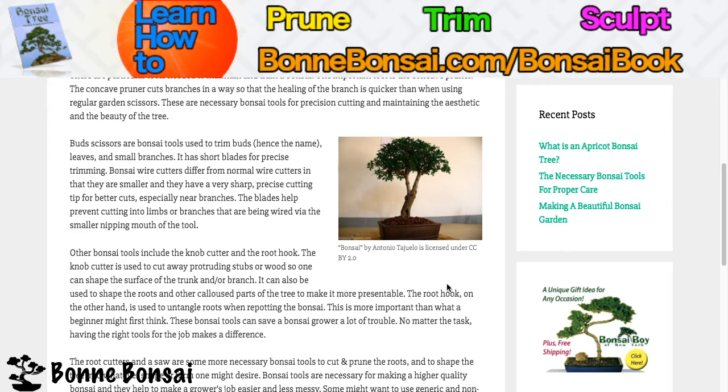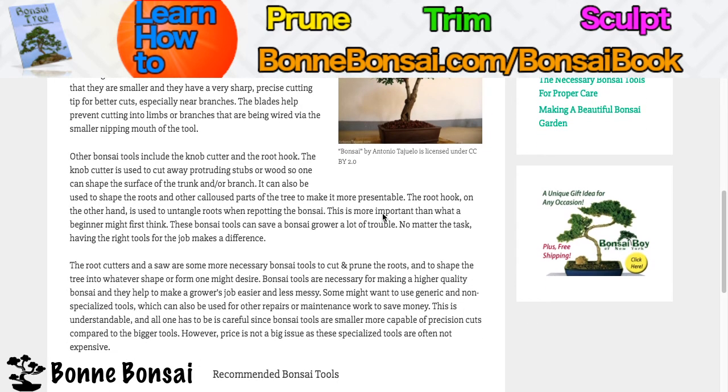Other bonsai tools include the knob cutter and the root hook. The knob cutter is used to cut away protruding stubs or wood so one can shape the surface of the trunk and or the branch. It can also be used to shape the roots and other coarse parts of the tree to make it more presentable. The root hook, on the other hand, is used to untangle roots when repotting the bonsai.